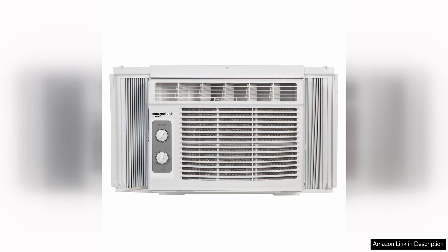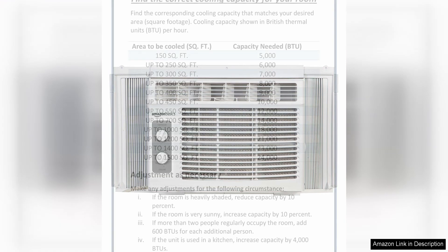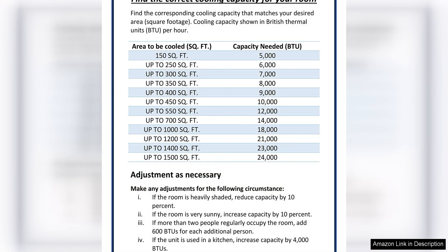With an energy efficiency ratio of 11.0, this unit is designed to provide efficient cooling while consuming less energy. This can help to save on energy costs in the long run, making it a budget-friendly option for those looking to stay cool without breaking the bank.